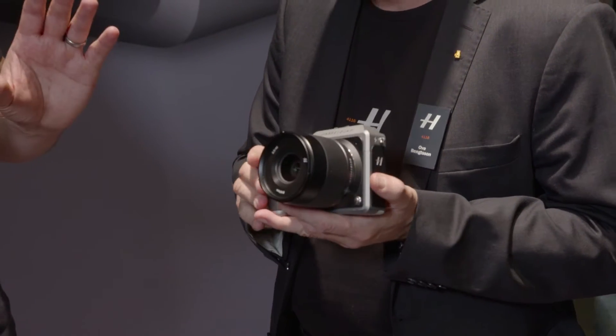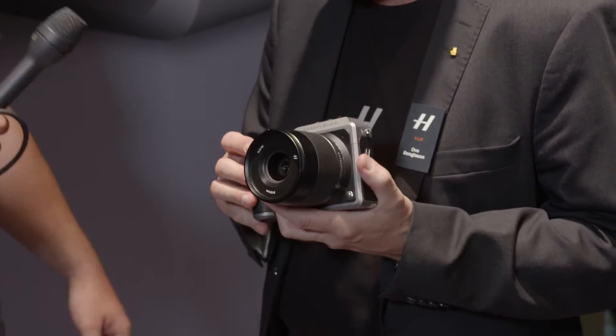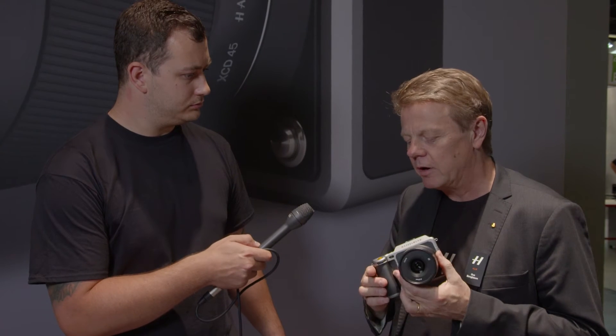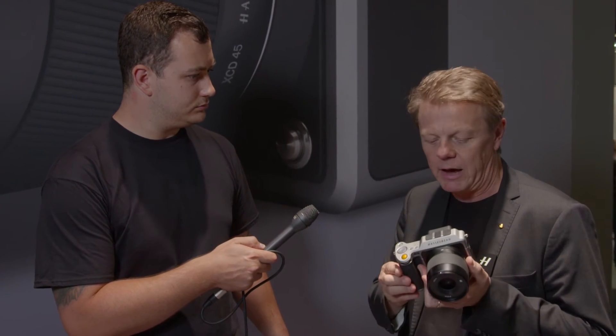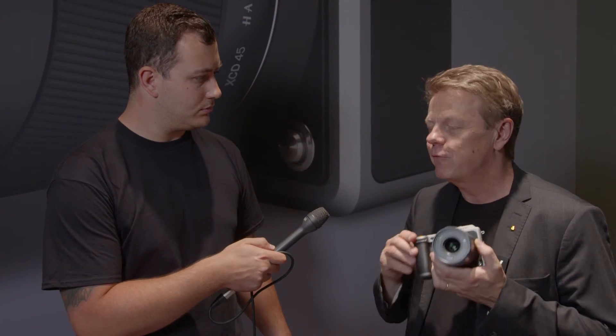With these lenses, you've launched two with the camera — a 45mm and a 90mm. There's obviously more on the road map. Yes, yesterday on the first day of Photokina we showed a new 30mm wide-angle lens, which is similar to a 24mm on a full-frame camera. So now we have three lenses: 30, 45, and 90. This is a system we will live with for a long time, so next year we will add a lot of lenses, making this a very full system.